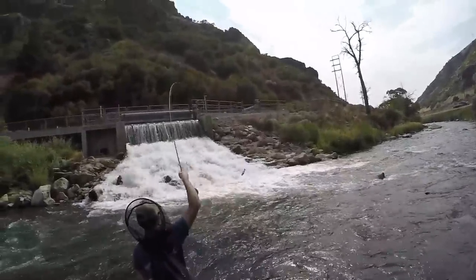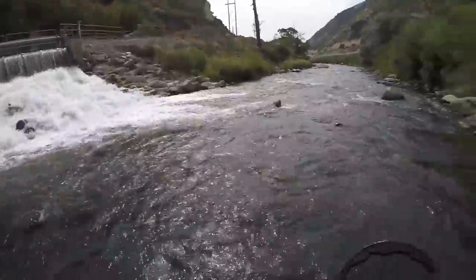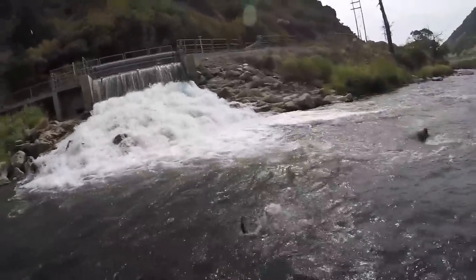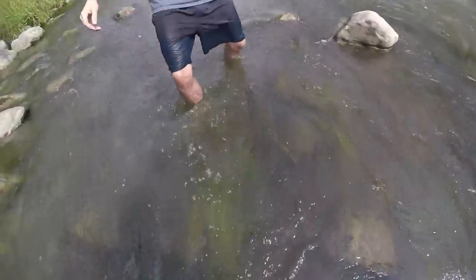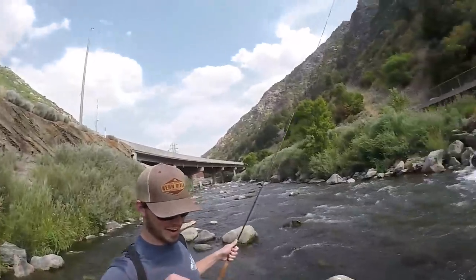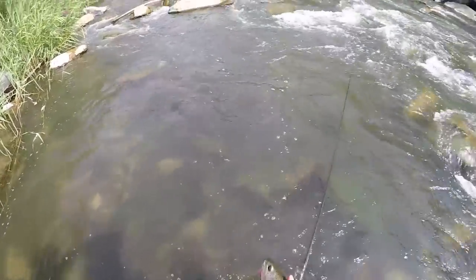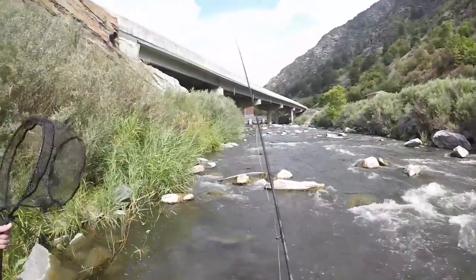Nice! Whoa, give me that net! Whoa, fish is pissed! Oh nice — hey look at that little guy. Pretty cool, sweet. It's funny, he's still bigger than most fish we caught the other day. This big old cutty was sitting right here — freaking nuts. That's a nice cut, probably 17-16 inches, yeah — big long pretty fish.